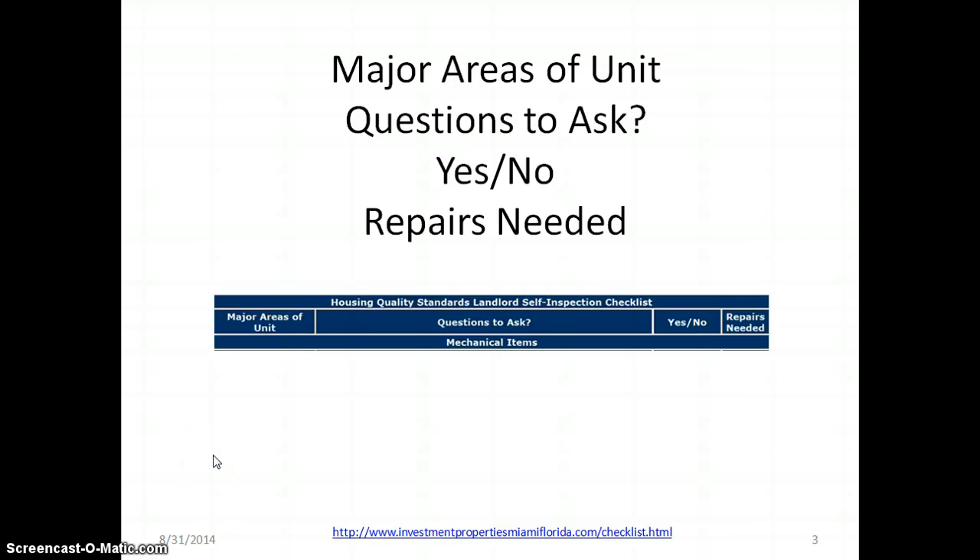The checklist is broken down into different major areas. There are questions to ask about mechanical items, and other categories. You'll have a question asked, then a yes or no answer column, and the last column is for repairs needed.